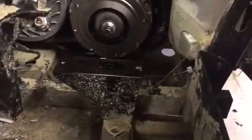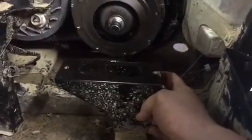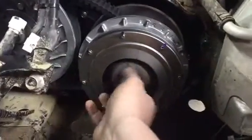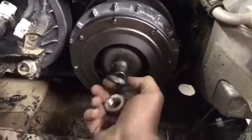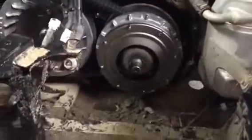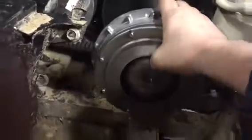One thing I forgot to mention — you also have to take this lower brace out. There are two bolts holding it in so you can get an impact socket on it. I went ahead and loosened this — as you can see, you got the nut, got your spacer, and then the sheave will come off in one piece.